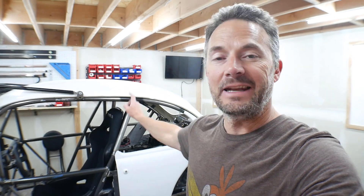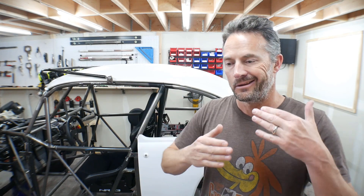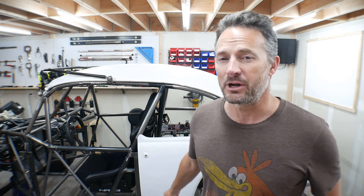Hey guys, how you doing? Welcome to the video, welcome to my garage. In this video, we're going to be going over the latest updates on Ratchet. This will be the second update video, and just like the first one, the reason this is just an update video is because I've been working on so many little projects here and there — nothing that on its own was worthy of a video, but now that I've got so many little things done, I want to show you guys.